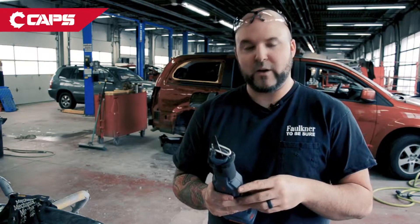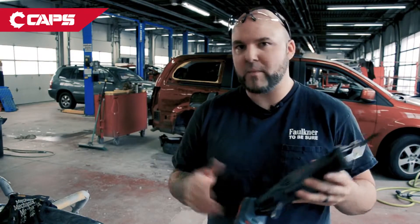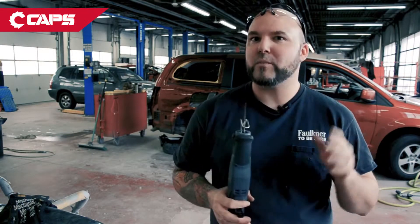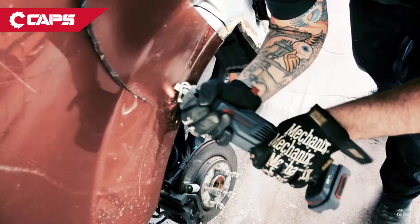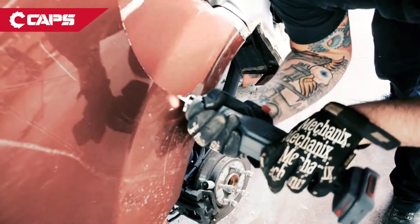Very versatile. I don't have to worry about sparks. I'm not covering everything up, I'm not wasting time there. Throw a welding blanket over the interior and that's it. I don't have to worry about anything going to the headliner, door panels, glass, things of that nature.